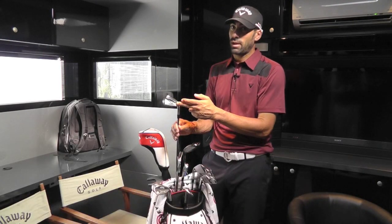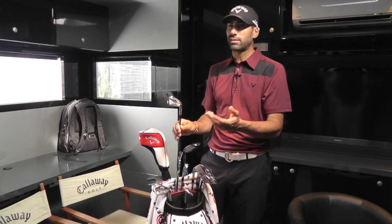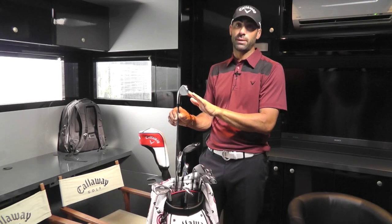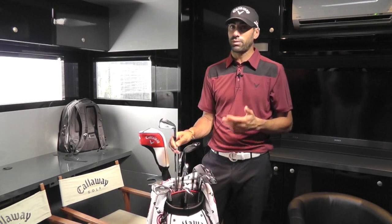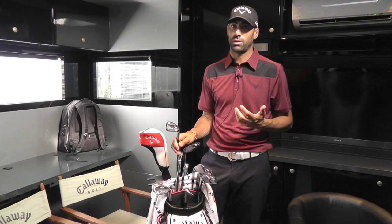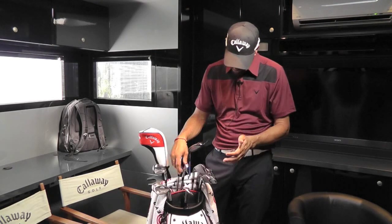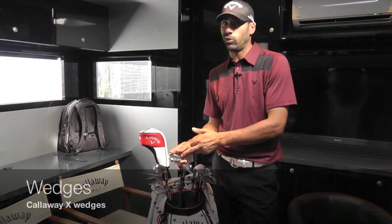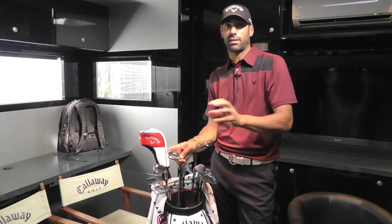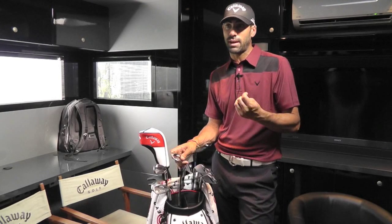I used to play with the prototype, but at the beginning of this year I tried this new head. The ball doesn't come out higher, but technically, with a little bit of cavity, I'm going to have a little bit more forgiveness — and that was something I was looking for. I have the same set of irons from the 2 to the wedge. They're quite old. I'm in the process of changing between these ones and the McDaddy 2, which is a wedge I like a lot. The spin I get with them is nicer.